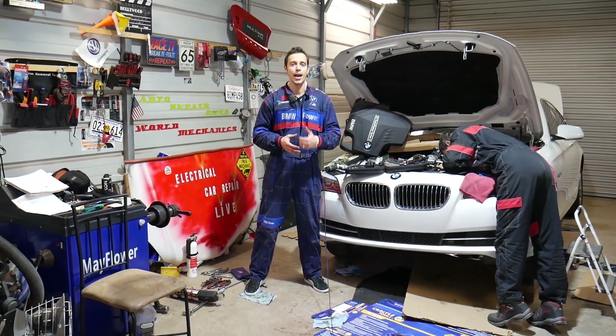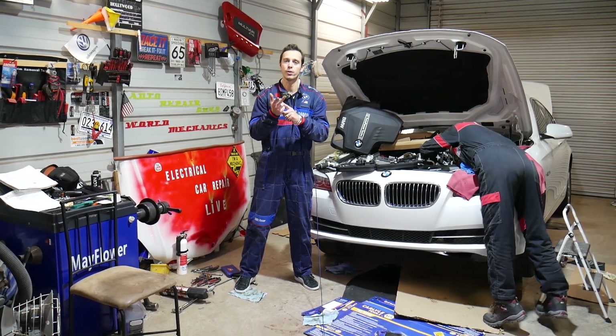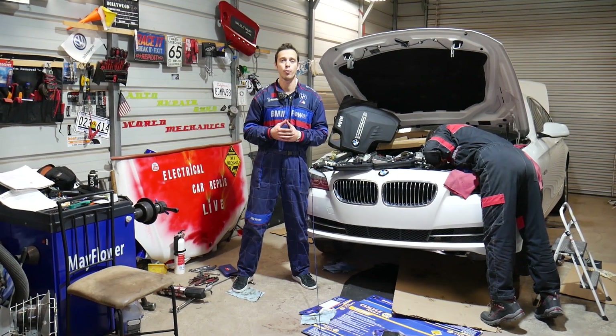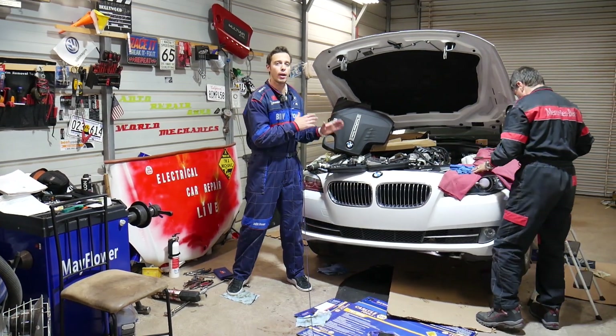Hey guys, welcome back to Electrical Car Repair Life. Thank you for watching and subscribing. If you have a BMW 1 or 2 series with engine N20 or N26 — the gasoline four-cylinder turbo 2.0-liter engine — we'll show you the torque specs for the camshaft pockets.